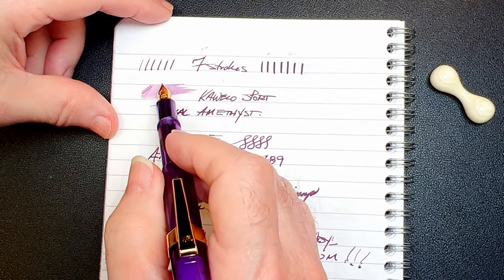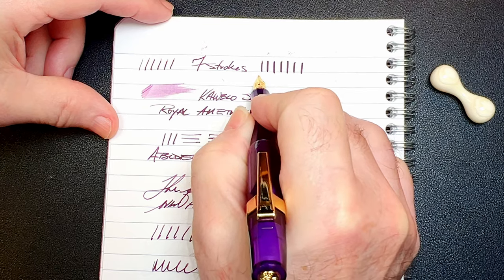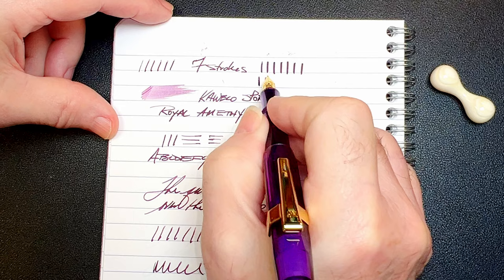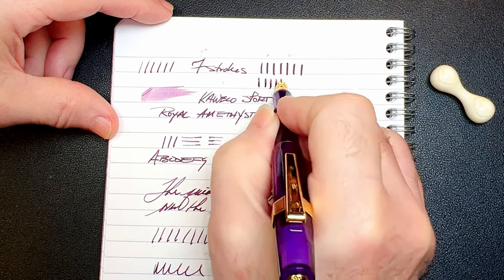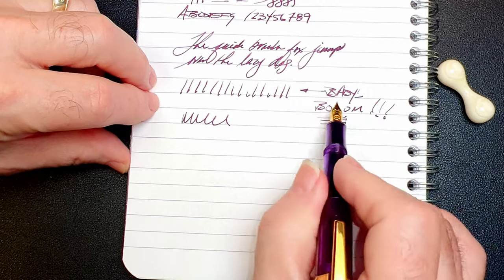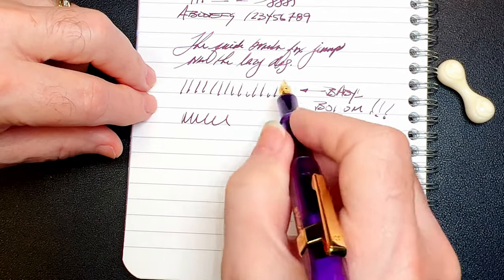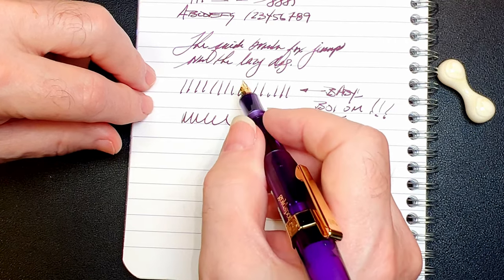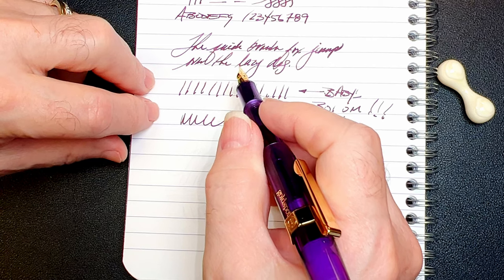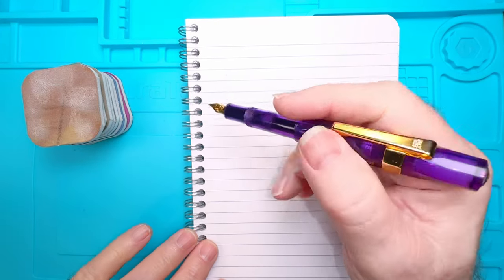I gave it the Inquiring Minds patented 'seven strokes to inky happiness' technique, which opened the tines slightly. The technique is pressing down on the nib — without springing it — seven times so it just flexes a little bit. Don't try this at home if you're queasy. It opens up those tines and it writes a lot better, but I'm still getting those downstrokes missing. That is a characteristic of baby's bottom. The nib would write very wet and then dry up completely at random. I'm going to perform a baby's bottom removal technique on this nib.